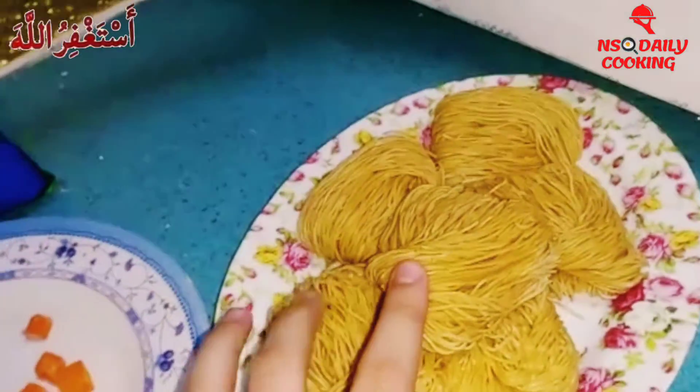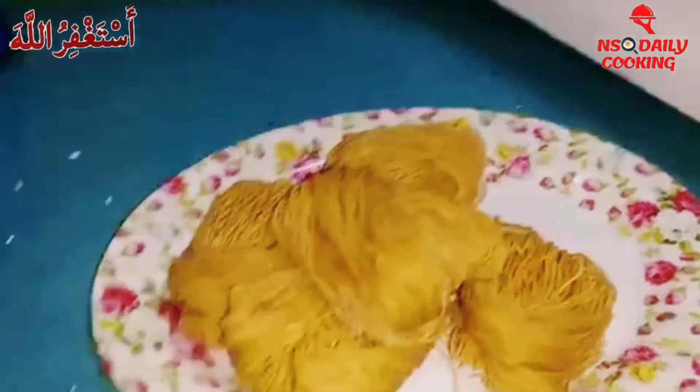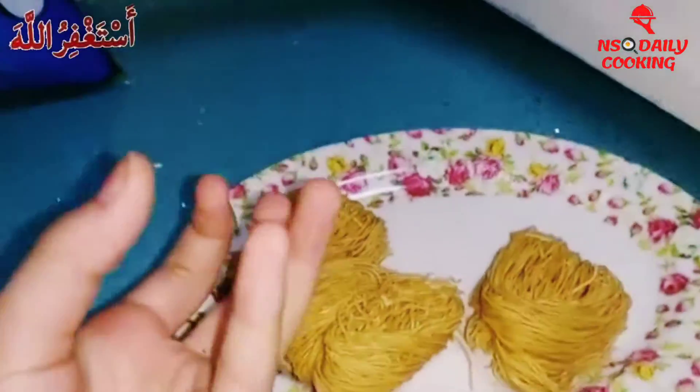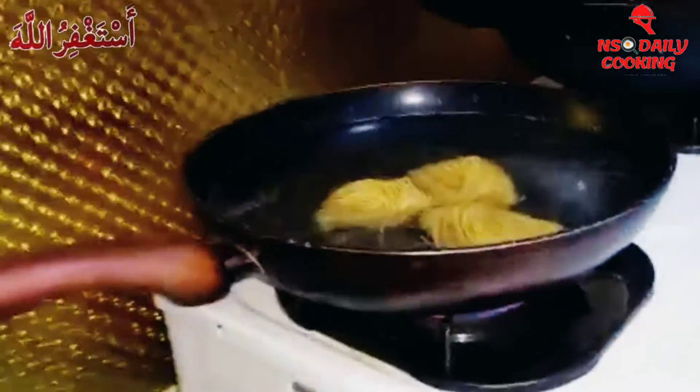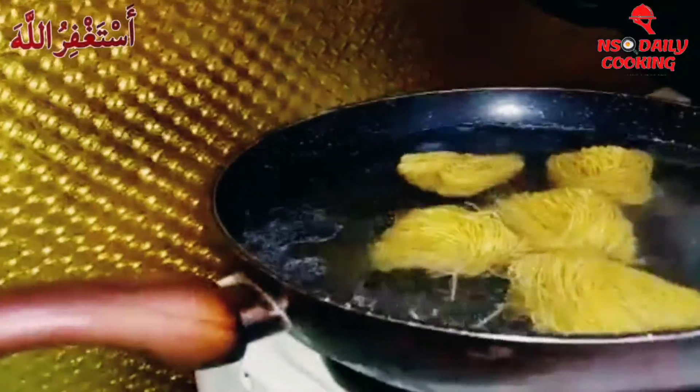We have like six of them, and guys these are made from flour — not from when you get the flour and put it into the bowl and mix it like that. It's not made from that process; it's made from the flour and now we're gonna put them inside gently.